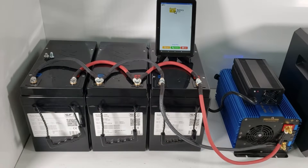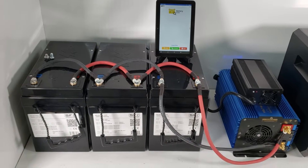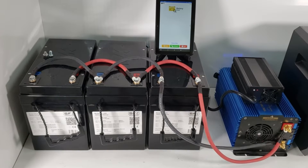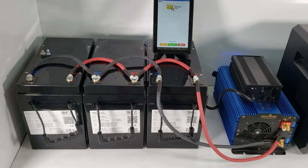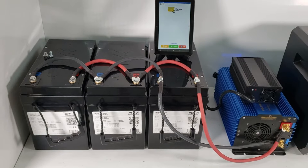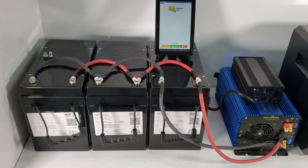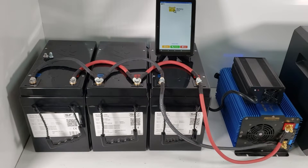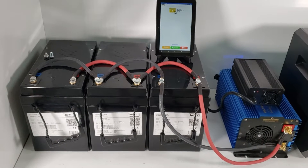A lot of people are now using multiple batteries because they're powering air conditioners, microwaves, and various other large devices. So we want to discuss some strategies when you are doing parallel setups.